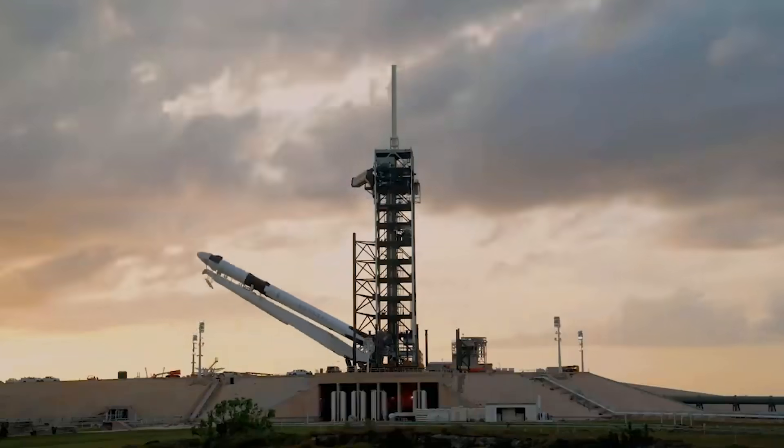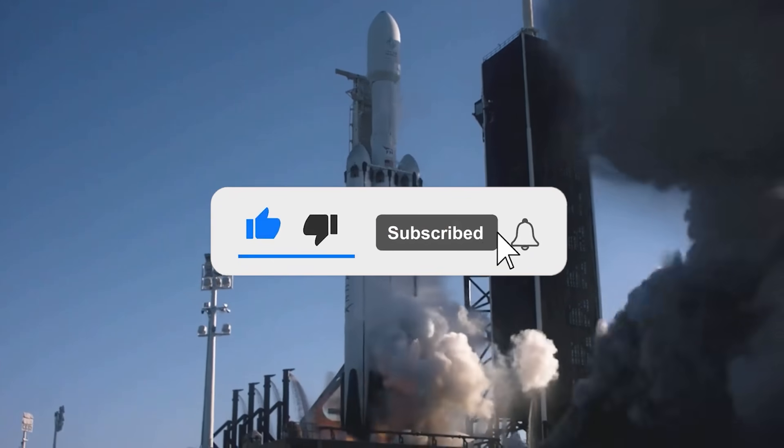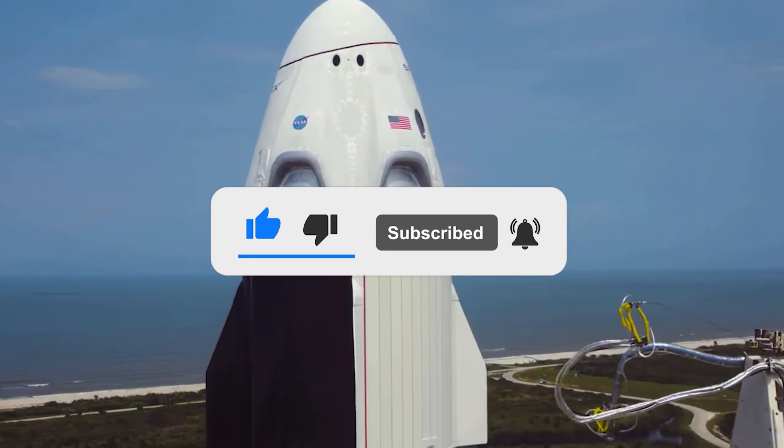Hold thumbs, guys — we are excited to know what's next. That was it for today. I hope you liked this video. Make sure to subscribe to our channel for more updates. Until next time!